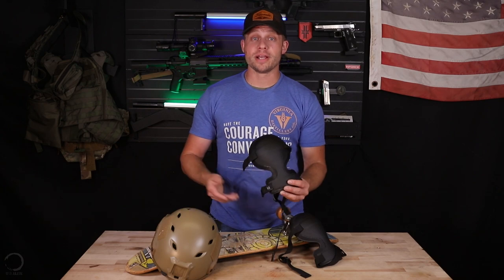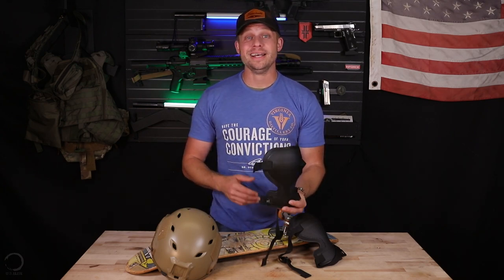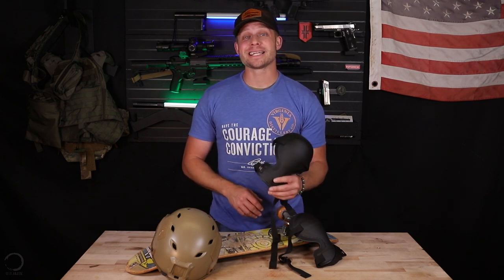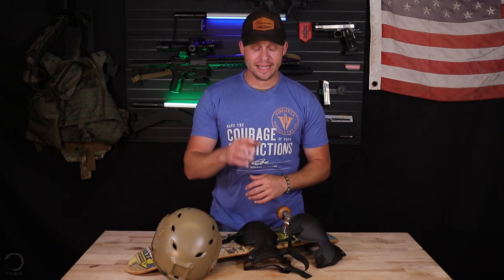For the fairly low price of $70, being able to wear probably the highest quality knee pad on the market and make sure those knees stay intact and highly functional is super duper important. For me, it's an easy answer — yes, these are absolutely worth the price. This is not a $1,000 jacket, it's not a $5,000 rifle. It's not any of those things where you really have to weigh performance-to-cost characteristics a lot more closely.